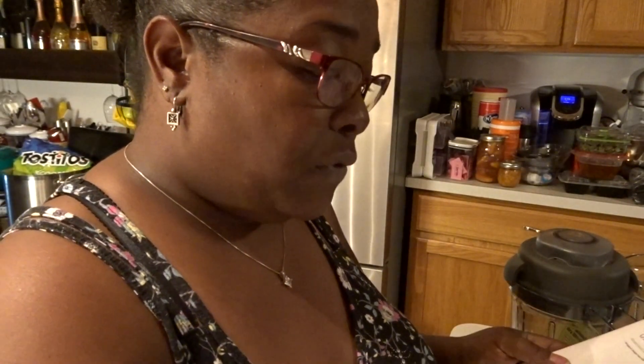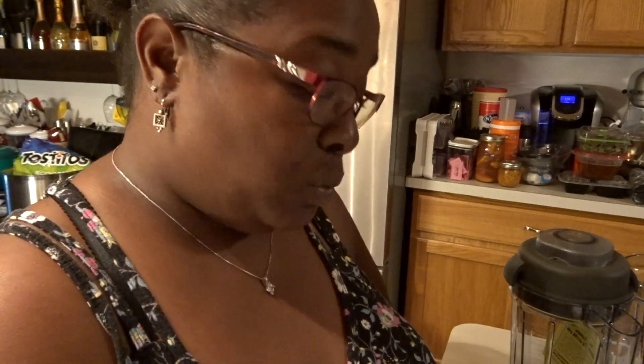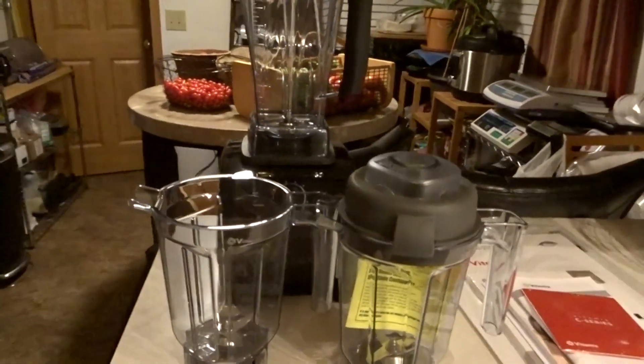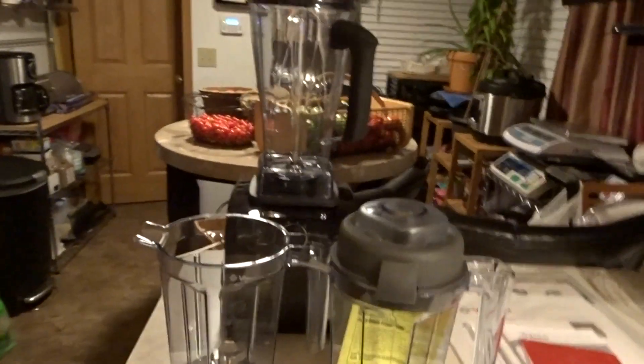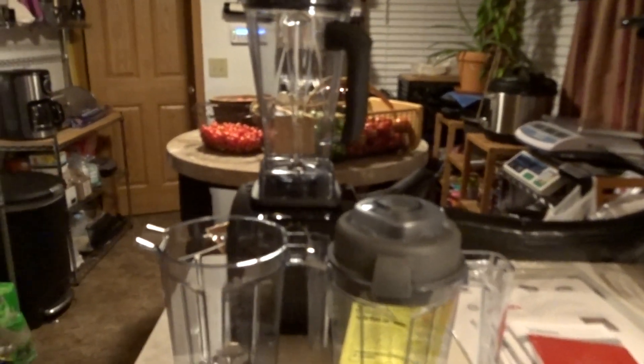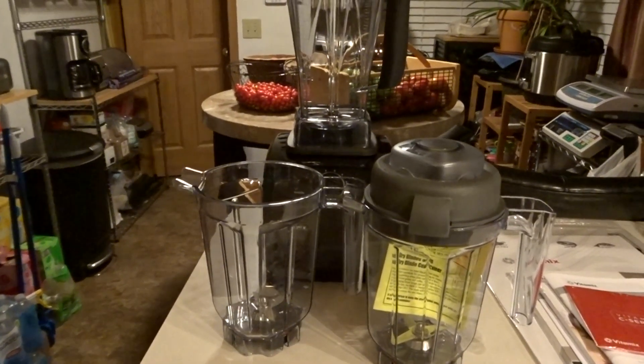I'm definitely looking forward to using this along with the juicer, and to making some of the recipes — the hot soups and different things I want to try. I am super excited about this. I will bring you guys along as I make different things. As always, be blessed and I will see you on the next video, take care.